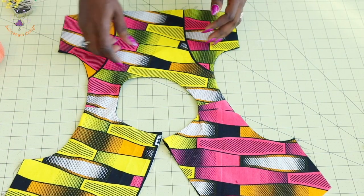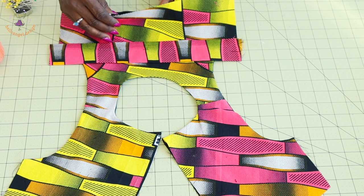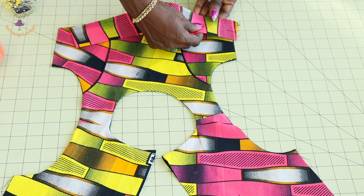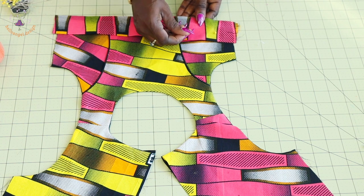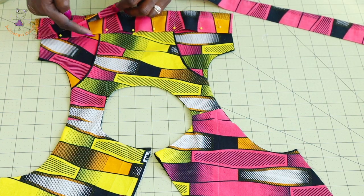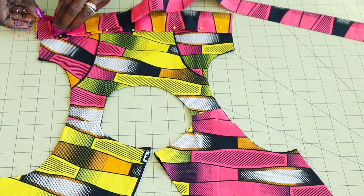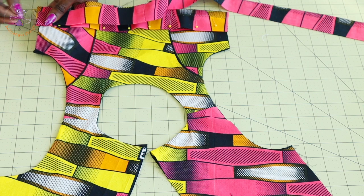I have topstitched the neckline and both armholes, turned it inside, and given it a good press. Next, take your waistband, pick your top dress — the main top dress, not the lining, separate them — place the waistband and pin it around the waistline of your top dress. Before taking it to your sewing machine, pick your belt, place both edges at the waistband edge making sure they are matched, and pin in place. Make sure to also separate your lining and pin them together.